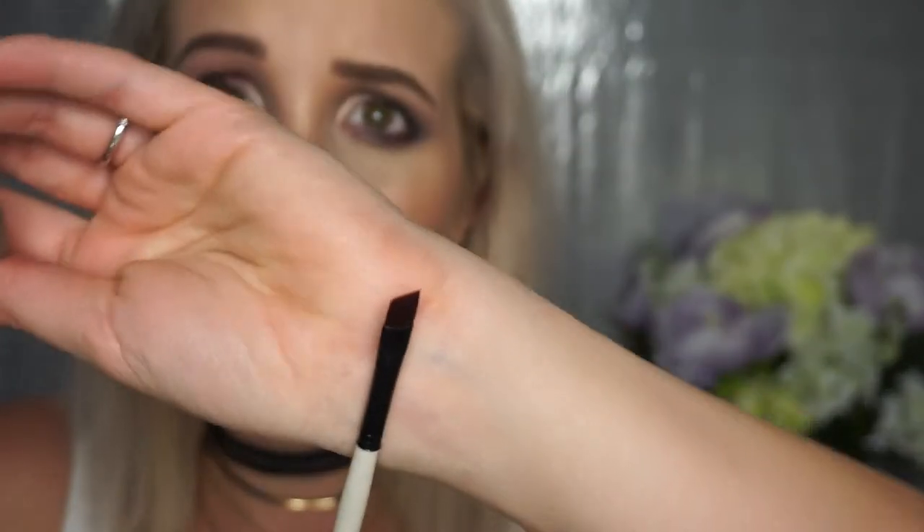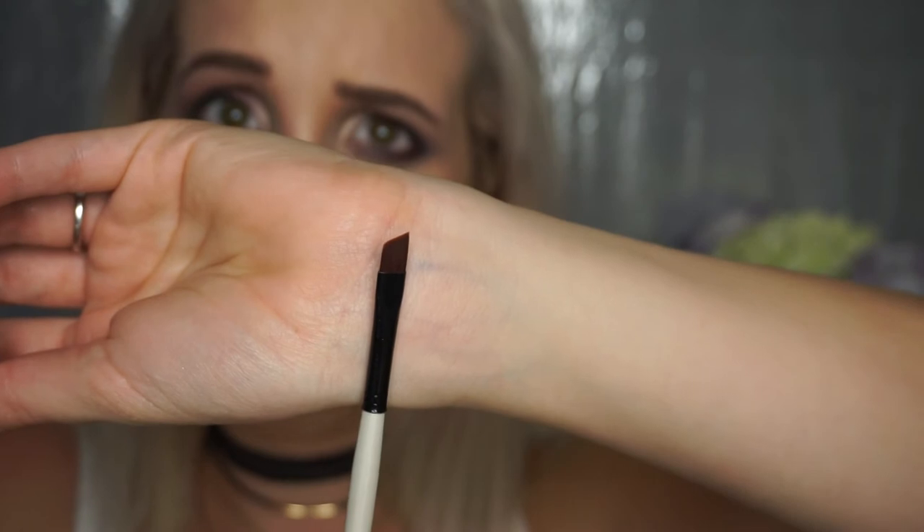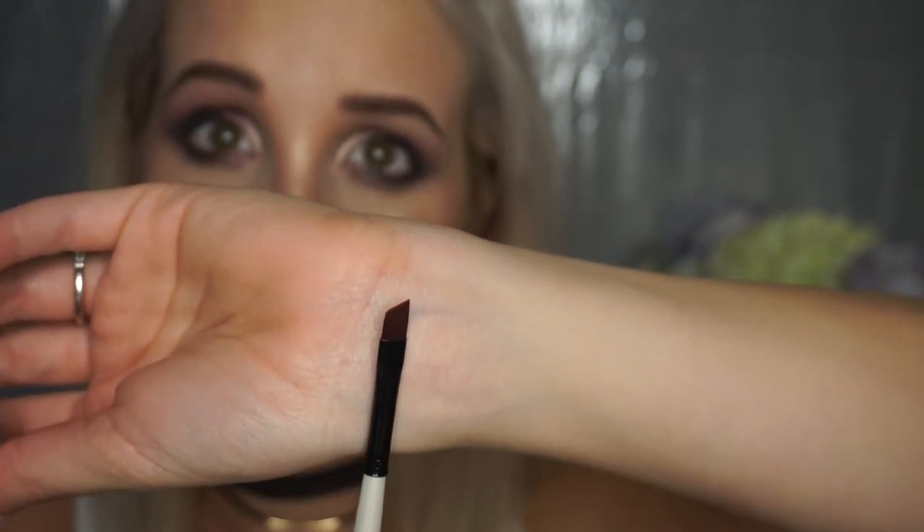I am going to fill in my eyebrows because my dip brow is no more, and then we are going to do some wing liner. Without a doubt, I could find an angle brush at the art supply store. This is great if you want to practice gel liner and you don't want to spend $8 on an eyeliner brush. They have a bunch of different sizes, they are like $3 synthetic — same thing. So we are going with the NYX gel liner.